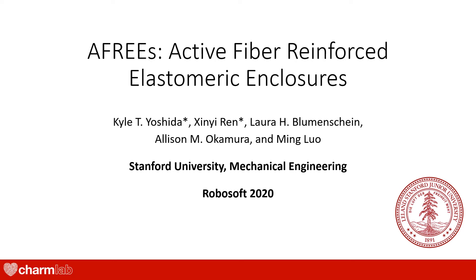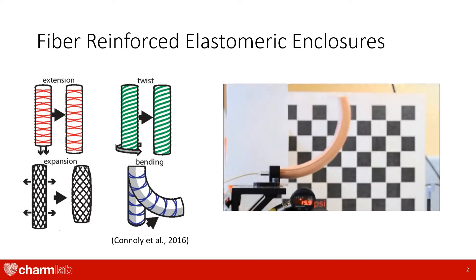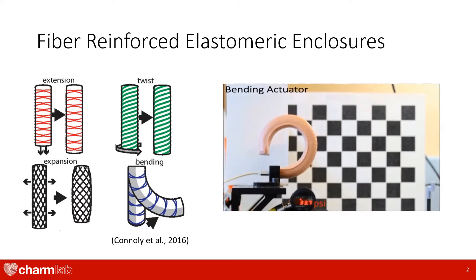Hello, my name is Kyle and today I'll be talking about active fiber reinforced elastomeric enclosures. Before we get into what active fiber reinforced elastomeric enclosures are, I will talk about our traditional fiber reinforced enclosures.